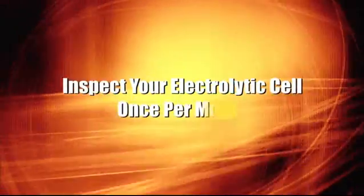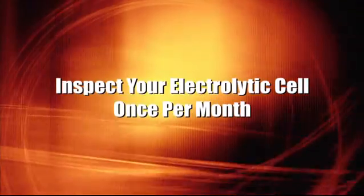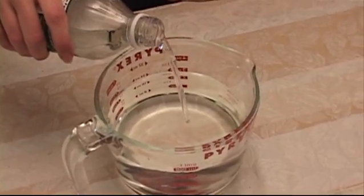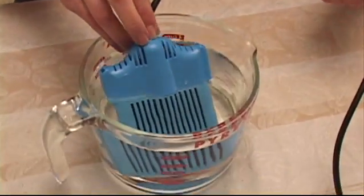Inspect your electrolytic cell once a month for calcium buildup. You'll see white buildup on the cell if there is any calcium buildup. If you do see calcium, remove the cell and soak it for an hour in white vinegar — do not dilute the vinegar.